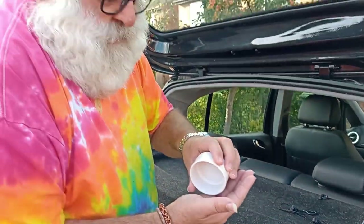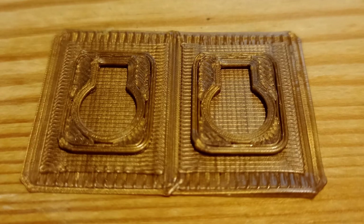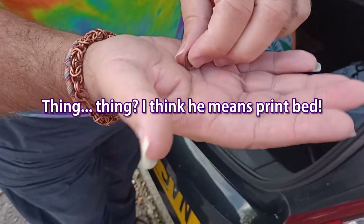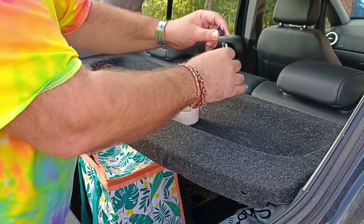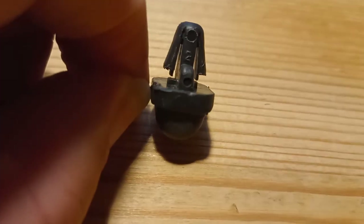So I 3D printed these — they're tiny. I had to 3D print them on the raft to get them to stick to the thing at all. I don't know if this is gonna work. That one's to pop in like that.